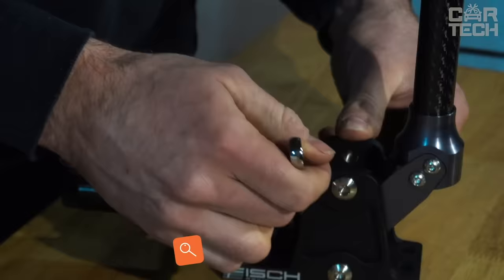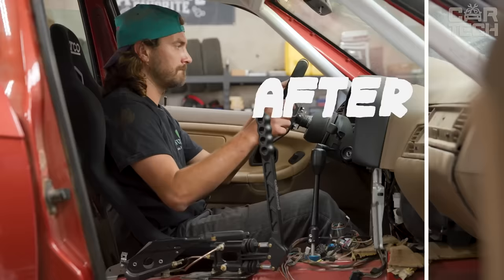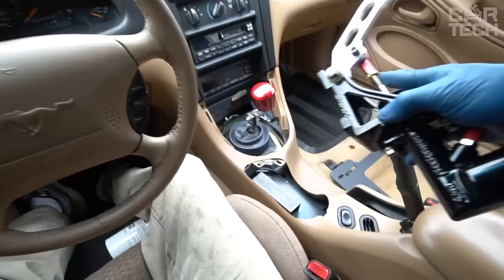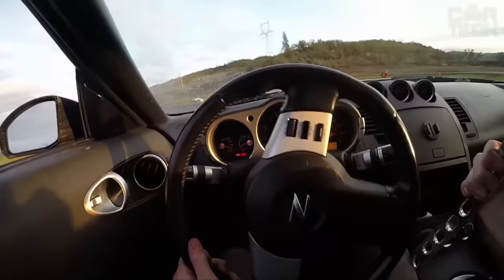Hydraulic handbrake. This thing is recommended to be used only by professionals. Installation of this tuning device should be done by specialists, as most likely you will need to refine the braking system and lay new brake pipes to the device. This thing is used by drifters who need to make the rear wheels completely blocked and send the car into a skid.